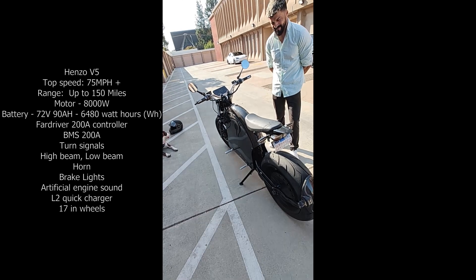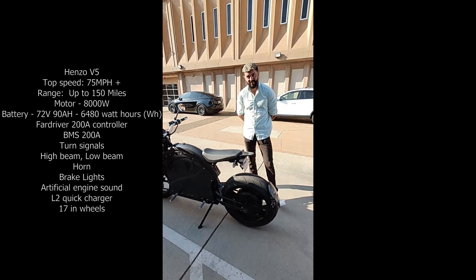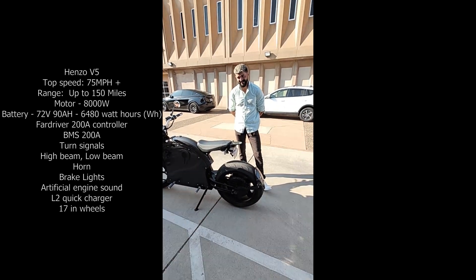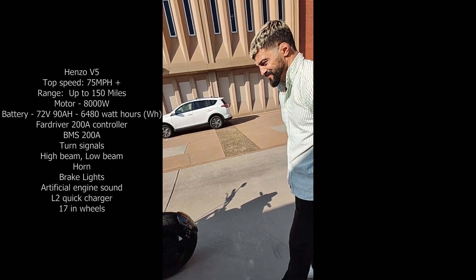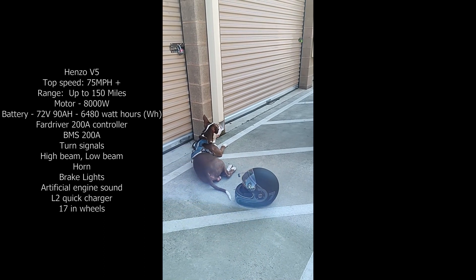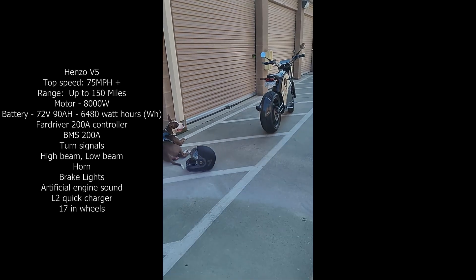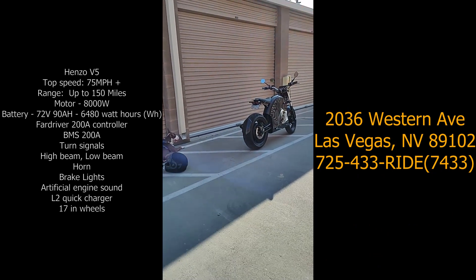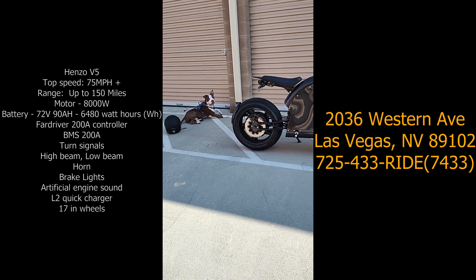Hey, any YouTubers out there who want to get hold of RJ and ride the V5 — get in touch. Some of you already have an Apex, but come out and play with a V5 anytime. Normally when you see a pit bull laying next to a motorcycle helmet you'd think there's a Harley in the frame — but no, the world's changing. It's an electric bike now. The Henzo V5. Dogs love it.